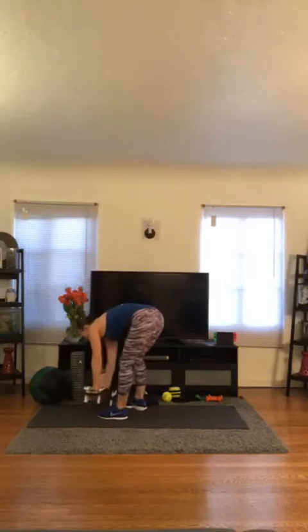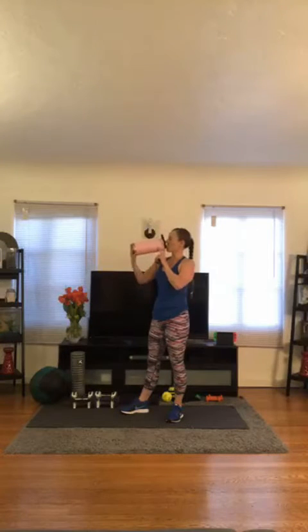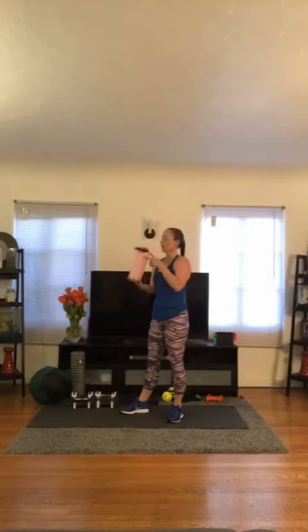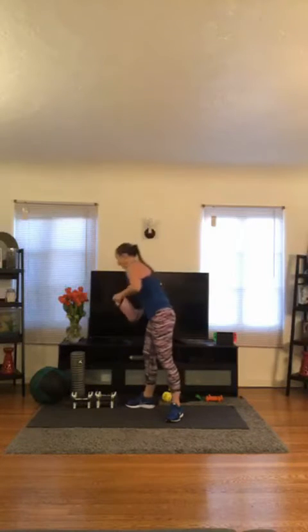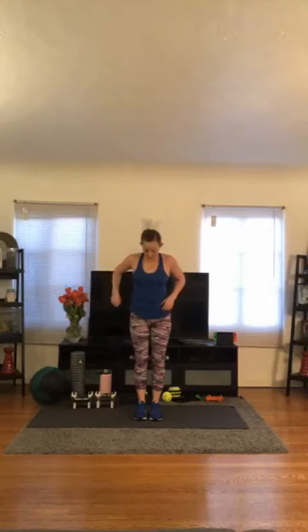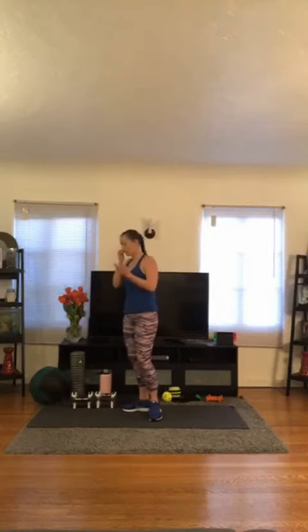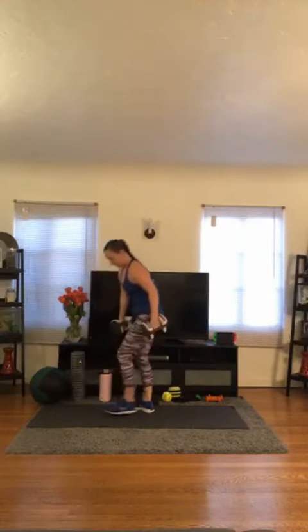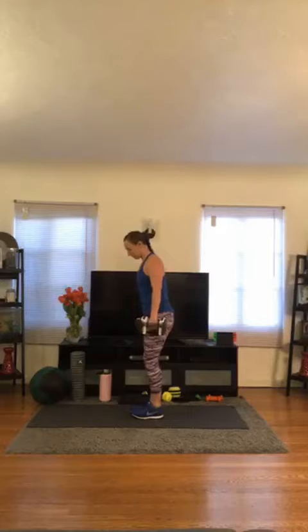Set your weights down — this is your one longer break of class. Grab a quick drink. I said this was total body, so that means we still have some leg work to do. We have narrow deadlift — meaning I want your feet an inch or two apart from each other, nothing more than that. So narrow deadlift, followed by narrow squat. Same 8 to 12 reps, depending on how heavy your weights are.